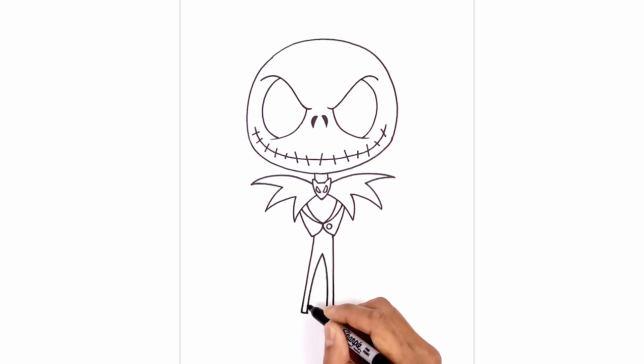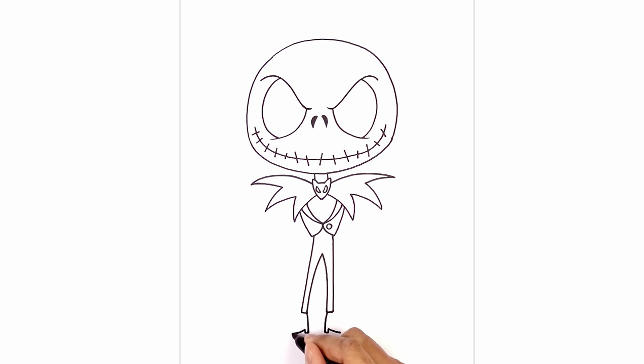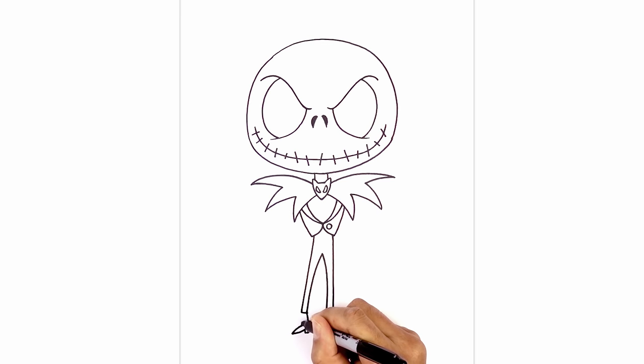Now let's add the boots at the bottom. From the corner I'm just gonna curve in and then down. We're gonna straighten out the bottom of the heel. From here I'm just gonna draw a short line coming up. From this point we're gonna curve down and then out towards the left, then down and out towards the right. We're gonna round up the top of the foot — curving up and in and then straight up underneath the pant leg.